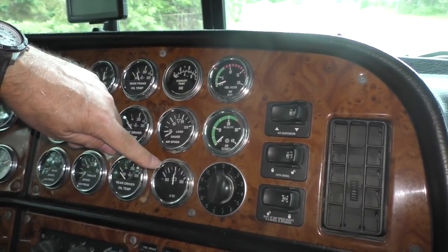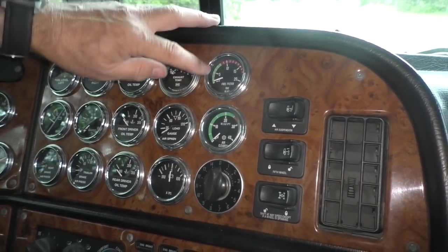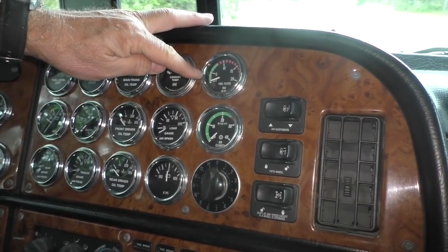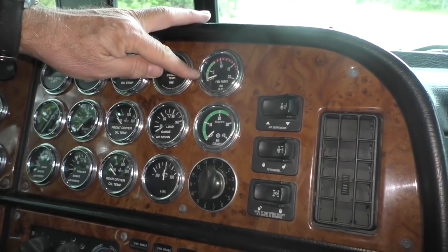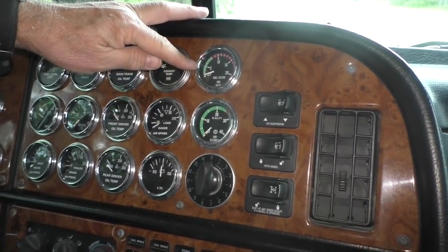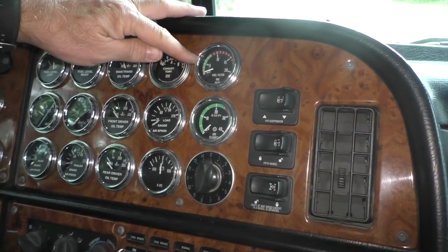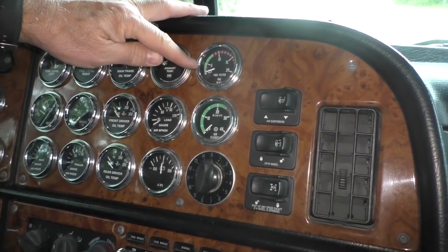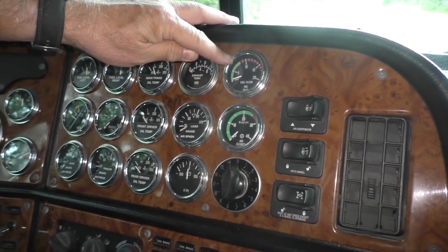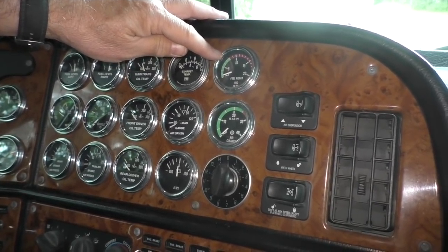The amp gauge shows when the system's charging or discharging. If the system's discharging, you've got an electrical problem. This is my fuel filter vacuum gauge — you need to operate it in the green. On this particular truck, if I get above five I know I've got a problem. With this new diesel fuel I find it gels really easily in the cold weather, so it's a good way to monitor your fuel filters. When I start to creep up towards the red, I've got bad fuel or the fuel is starting to gel.